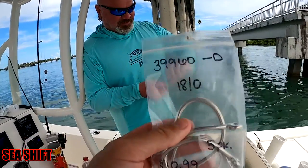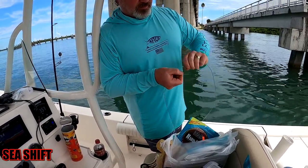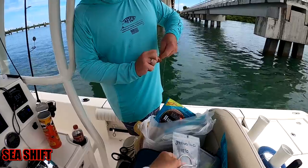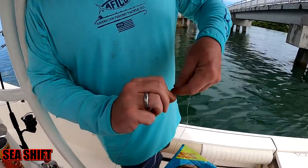So all we're doing with that wire is going through the other end of the swivel. That's not the best looking haywire twist out there, but it'll get the job done.